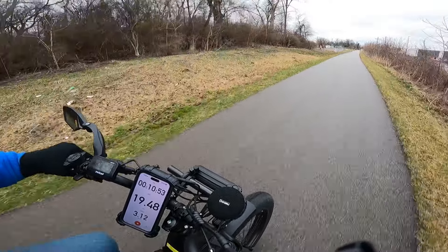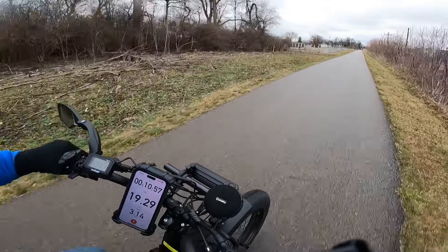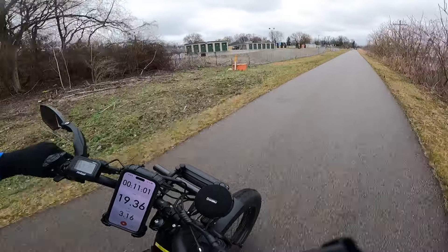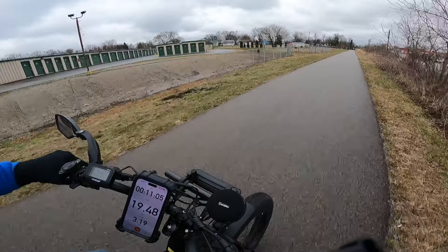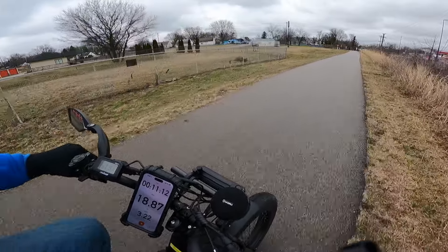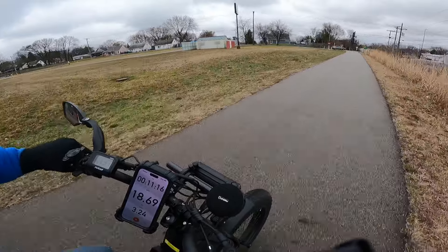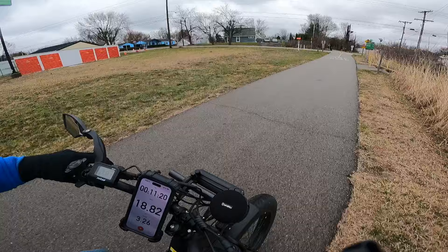This is really the only other 26-inch bike I would say is comparable to the Cyrussia Ranger. I have a Magnum Metro X, but it doesn't have the power that these two bikes have, so I really can't test that against this on this hill test. I will get my 20-inch fat tire bikes down here and we'll see what they do as well.